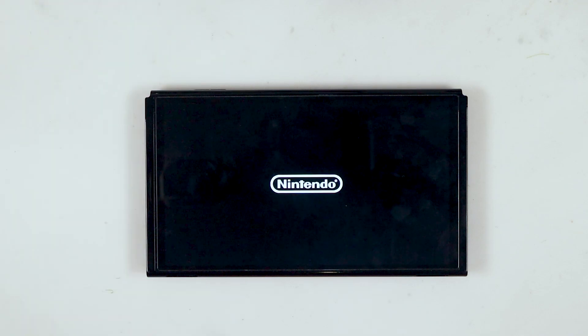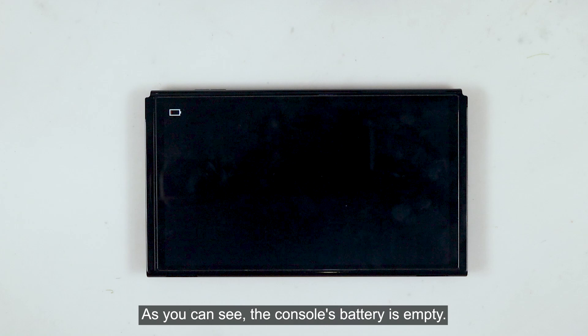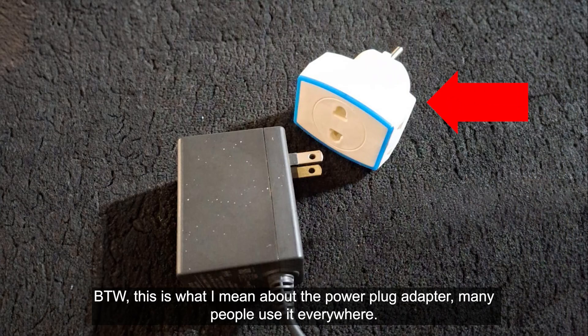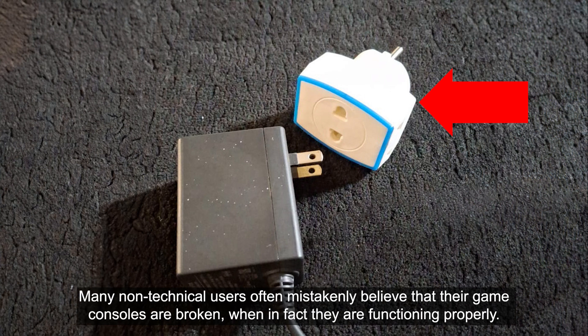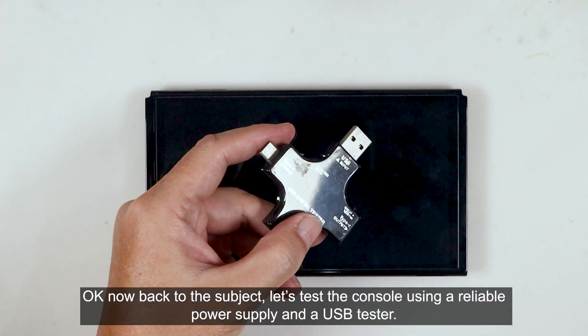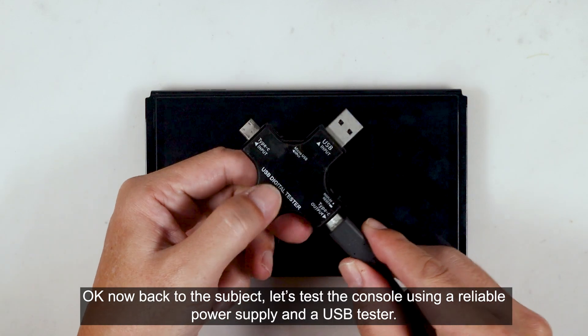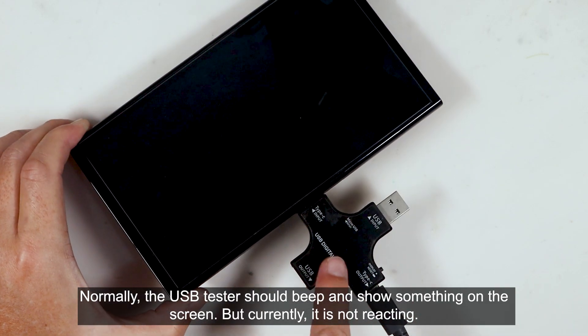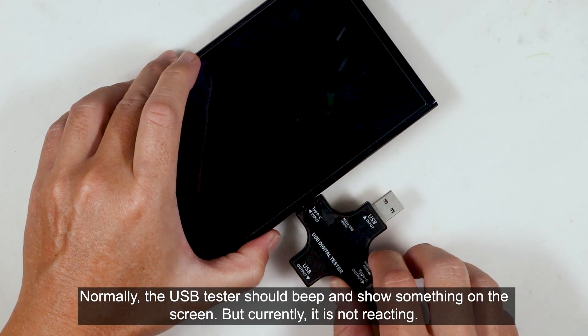Let's try to power on the console. As you can see, the console's battery is empty. I've found many cases where the tablet and power supply were fine, but the power plug adapter was faulty. Many non-technical users often mistakenly believe their game consoles are broken when in fact they are functioning properly. Now, let's test the console using a reliable power supply and a USB tester. Normally the USB tester should beep and show something on the screen, but currently it is not reacting.